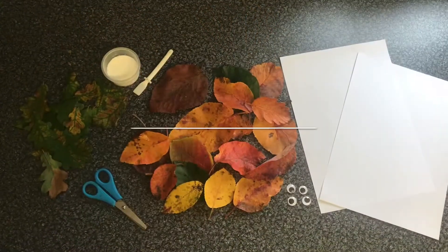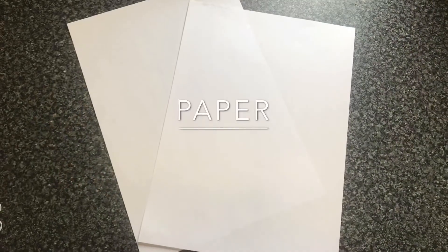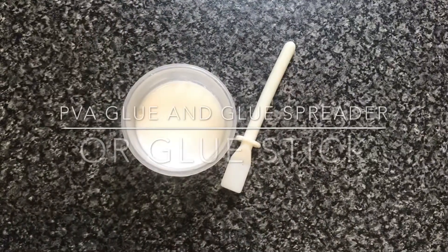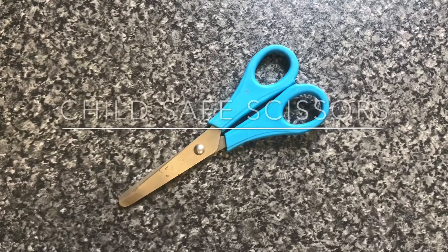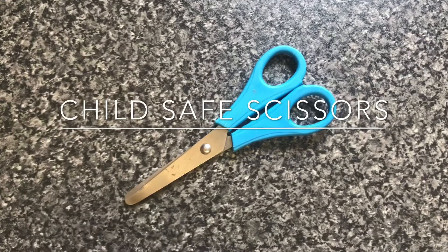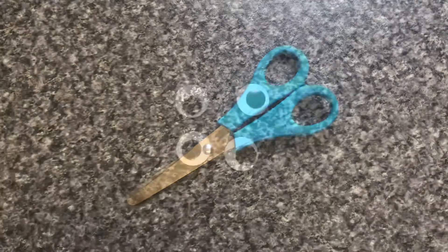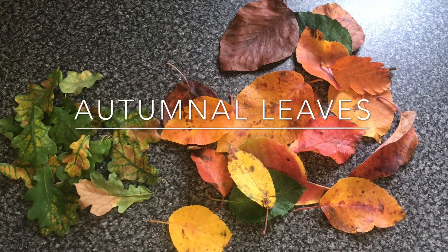For the autumn leaf picture you will need some paper, glue and a glue spreader, scissors, and different coloured autumn leaves, as well as wiggly eyes. At the start of the activity, go through the safety measures on how to use scissors safely.